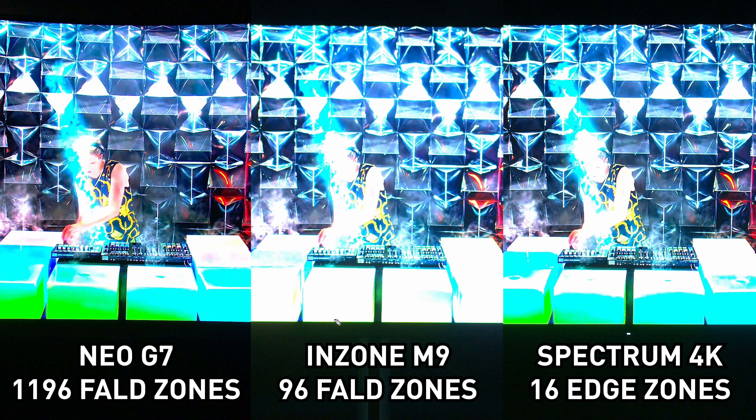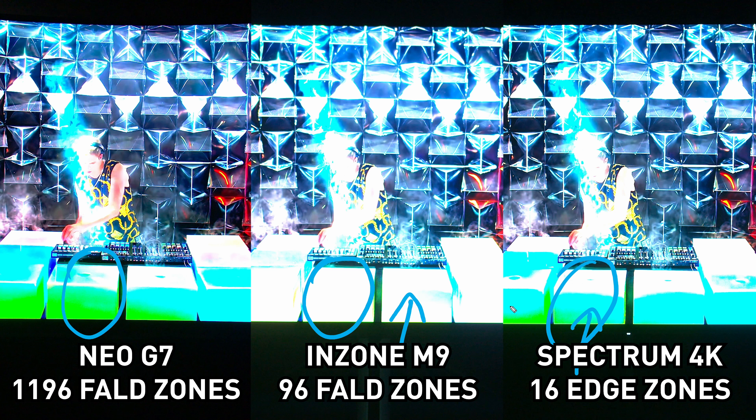A brief note on the overexposure visible in some shots: this is due to camera settings, not monitor performance. A comment on the previous video suggested preferring the edge-lit image because the 96-zone image looks overexposed — but that's simply because the 96-zone monitor is the brightest of the three. Less brightness on the edge-lit and thousand-zone monitors means you can see more detail in the camera image, but that's not how they actually look to the human eye when viewing normally.